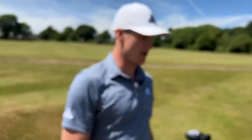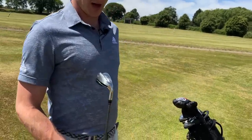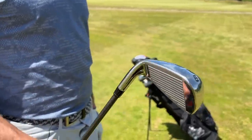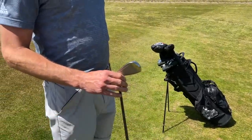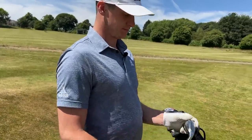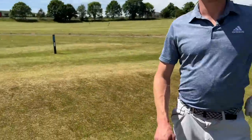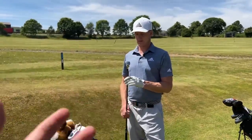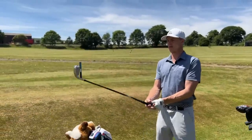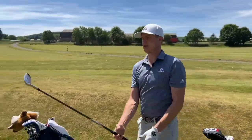They look uber forgiving — you don't get an iron that looks much more forgiving than that. I've never swung an iron like that, never really laid eyes on too many like that either. We're going to take on the Par 3 course here at Woolley Park Golf Club. There are some difficult holes, but we're going to use these fairly forgiving irons. Let's see what we've got.